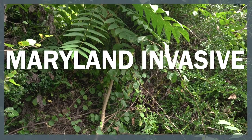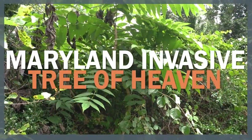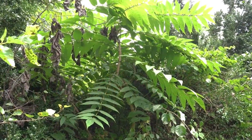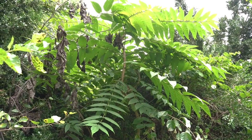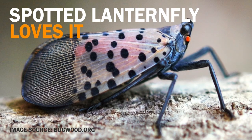Tree of Heaven is notorious for its ability to grow just about anywhere. It is an invasive species that forms dense colonies and inhibits the growth of native trees. It is also a preferred plant of the invasive spotted lanternfly.